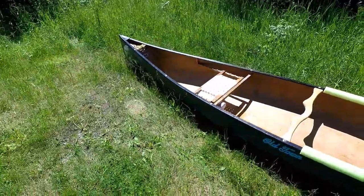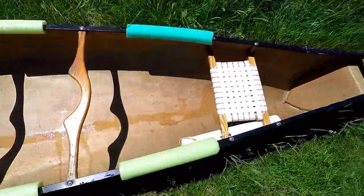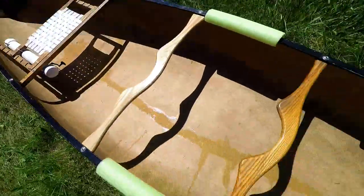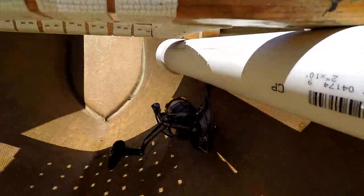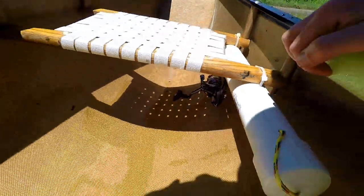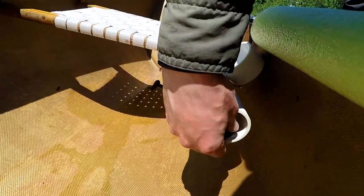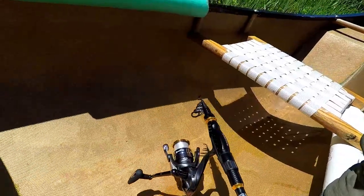This is our canoe and here are the fishing rod holders that I made. They're just zip tied on right now. You can see here's the reel, so that stays on the rod. Just take this cap off and then you're pretty much ready to go.